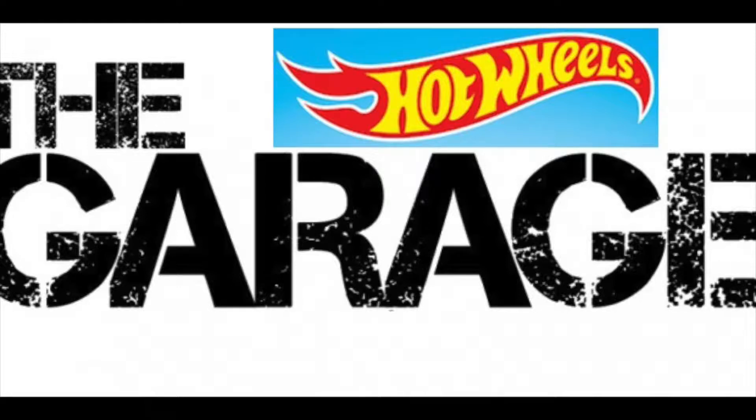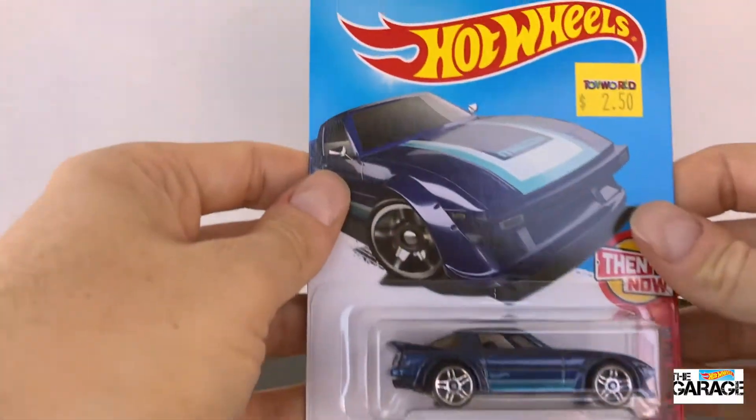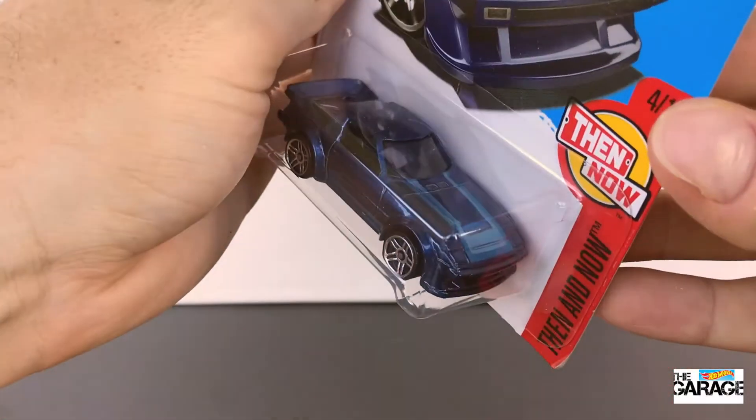Hey everyone, welcome back to the Hot Wheels Garage. Today we are unboxing the Mazda RX-7 from the Then and Now series. It's car 4 of 10.